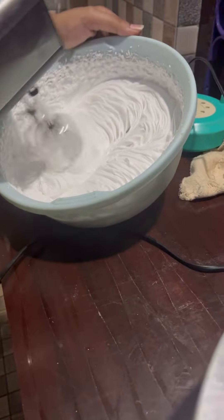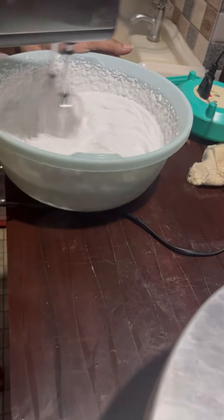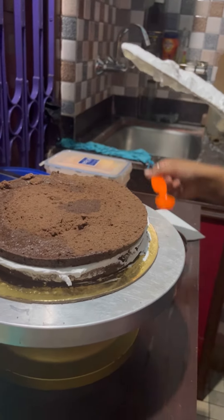Ok, this is a cream. It's a good thing I have a cream toner. In this video, I'm going to add a lot of cream in the way.